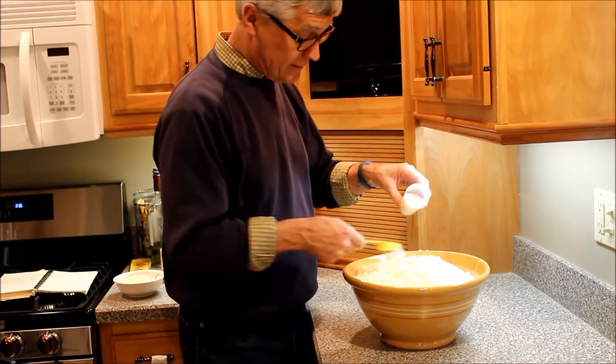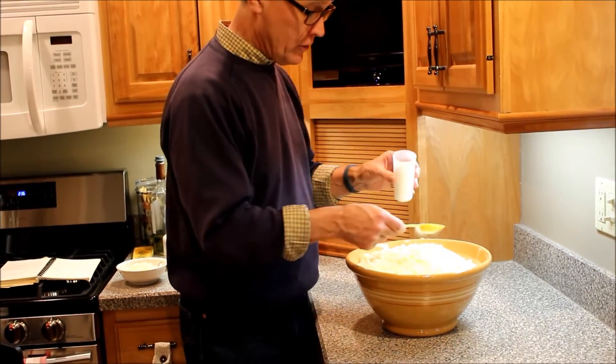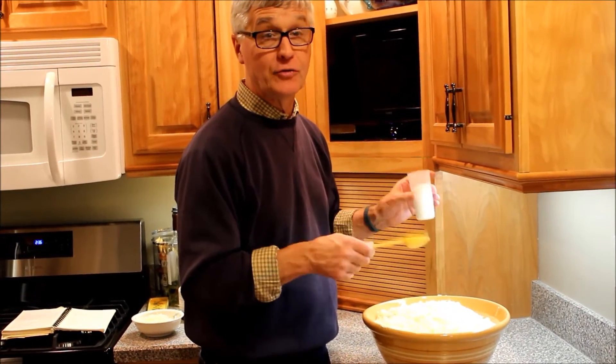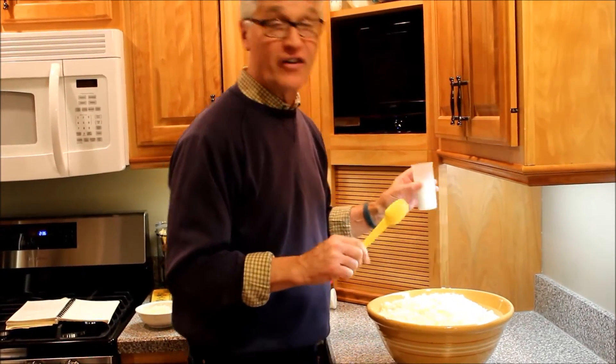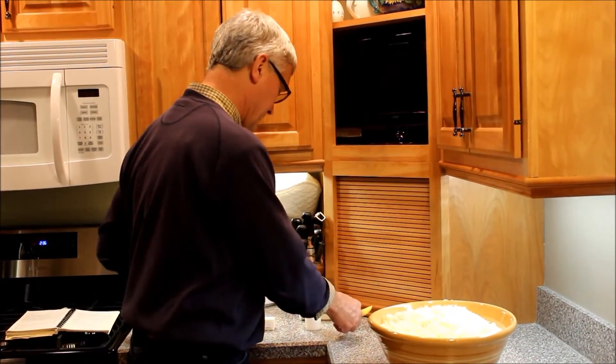Two tablespoons of salt - one... whoops, more than two. That really doesn't make much of a difference. You put so much salt on this cabbage, but when you're done it's going to be just fine. I'm going to mix it in and let it sit - and you're still going to put salt on it when it's done anyway.